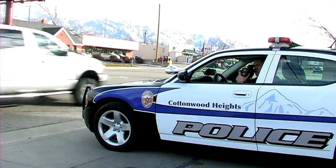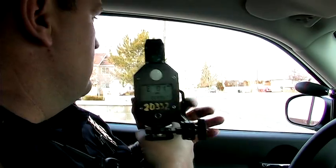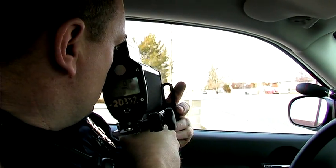Hi, I'm Bo Babkin. We're coming to you from the Cottonwood Heights Police Department in Utah. The next question is: how does a radar gun work, or how does radar work?